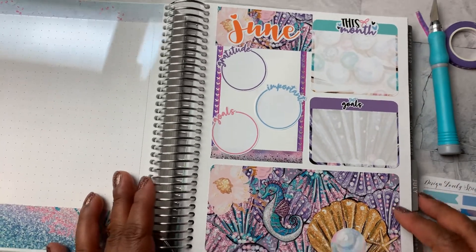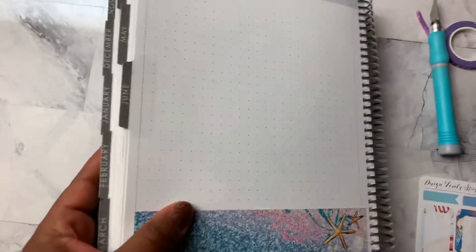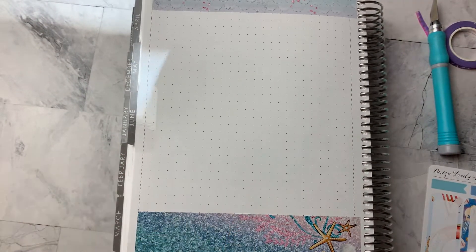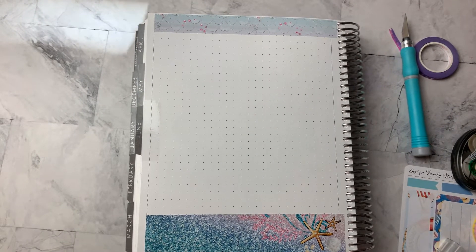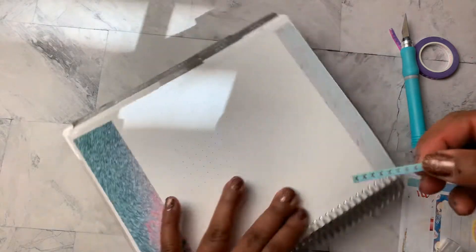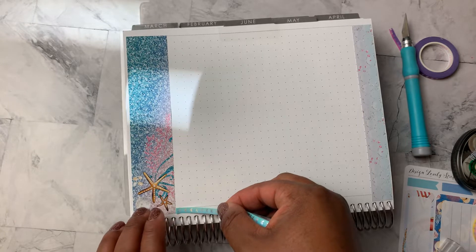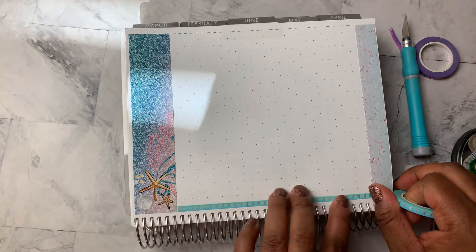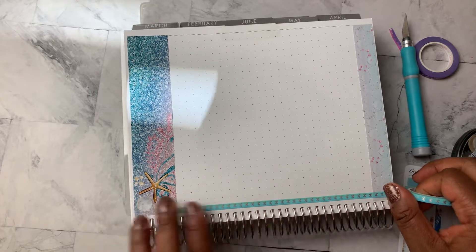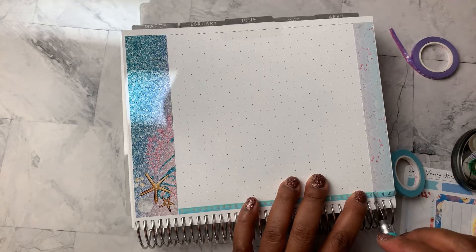Yay! And again, I apologize for the shadow over here. Okay, so on this side, what I'm going to do is use some washi. And in this case I'm going to use this blue. And I'm going to create a border.